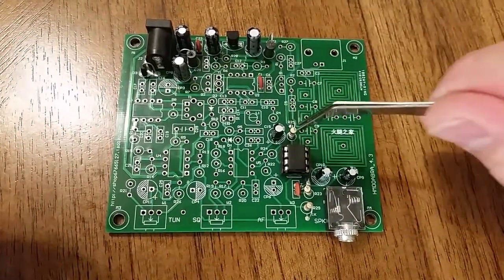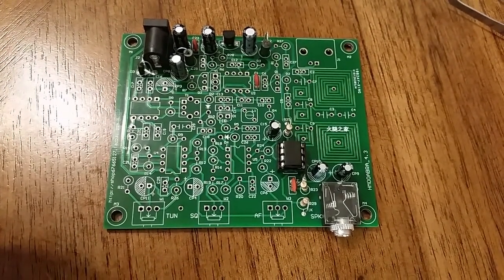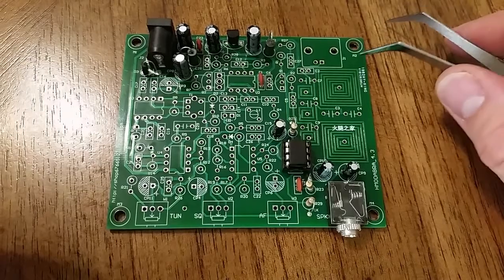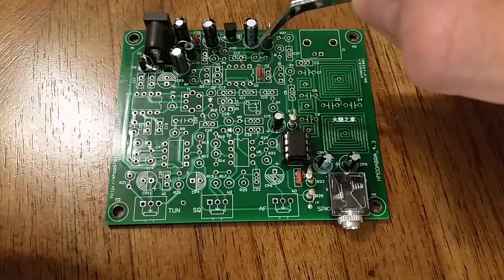Power supply and the audio power output section of the eBay VHF air band receiver. I've installed the components for the 386 headphone driver, which drives headphones through this jack, and all the power supply components.